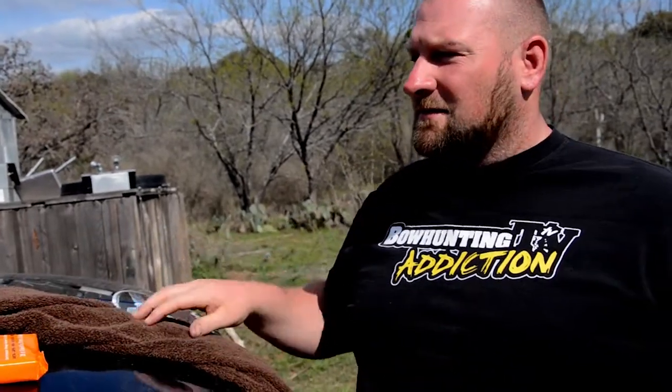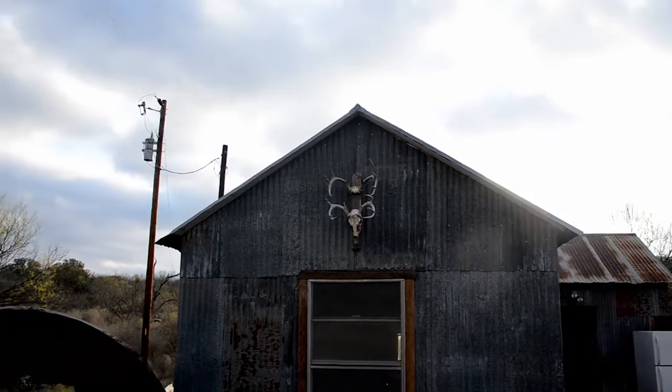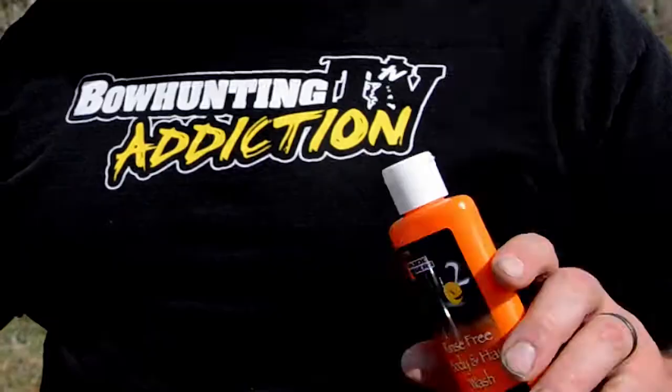We're here in Texas in the back country, in a cabin with no water. Dead Down Wind is one of our great partners here at Bowhunting Addiction TV, and they have this new product — rinse-free body and hair wash. For us it's nice because it helps your scent control when you have no water.